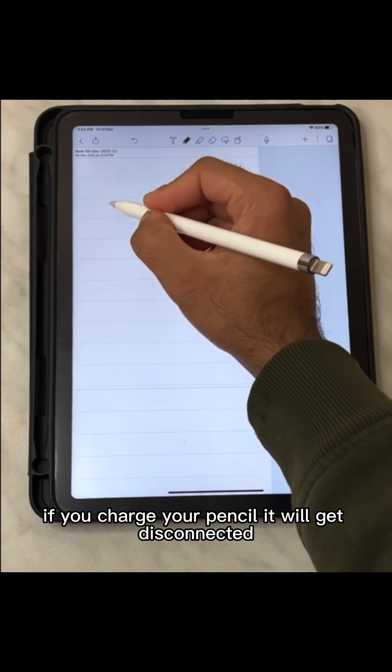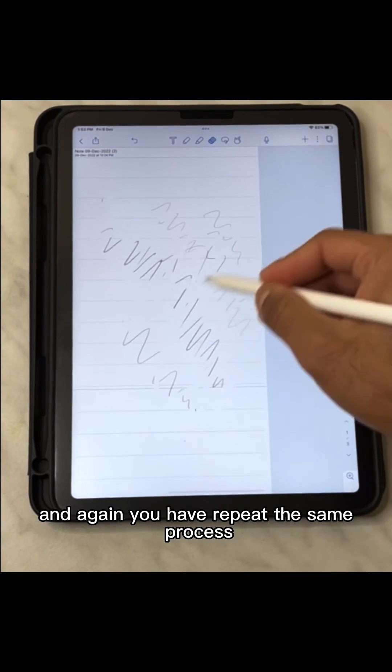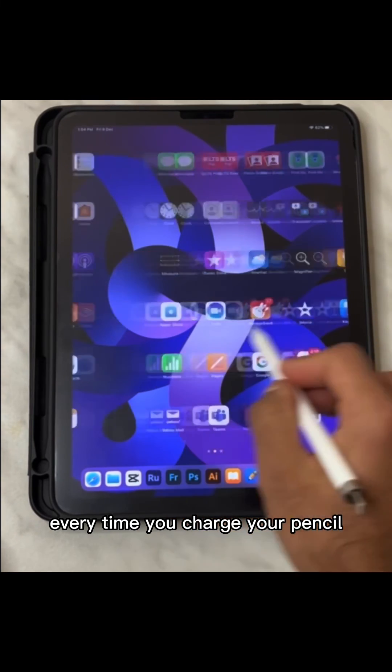Before you go, just keep one thing in mind: if you charge your pencil it will get disconnected, and you'll have to repeat the same process every time you charge your pencil.